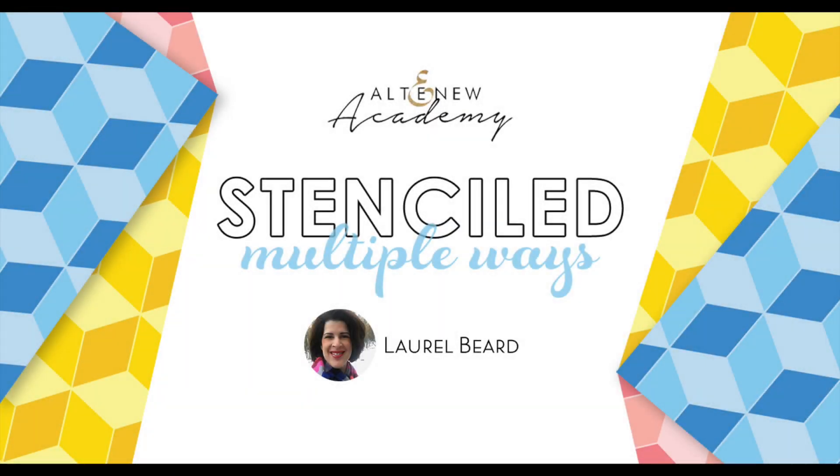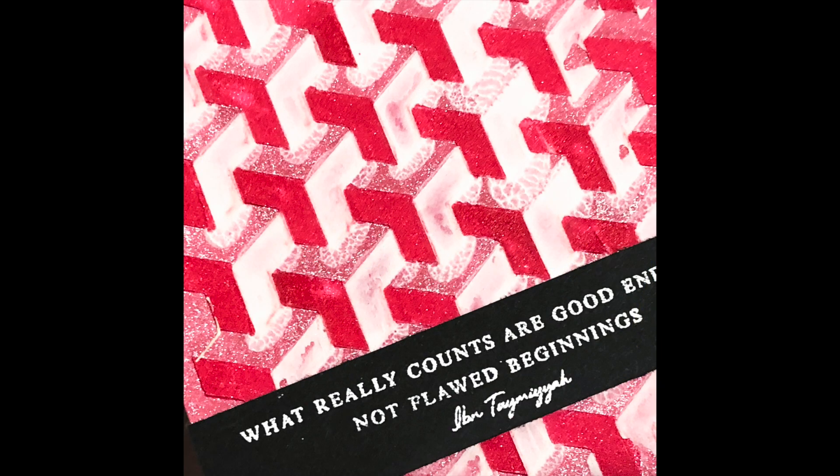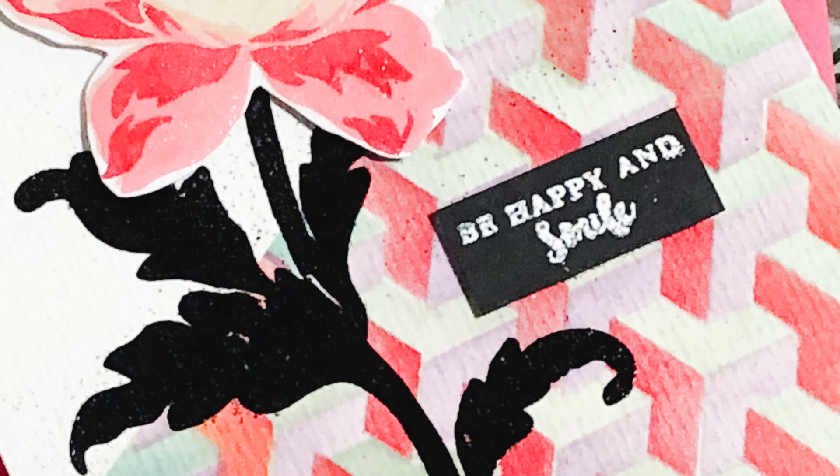Hi everyone, welcome to Stenciled Multiple Ways. I'm your class instructor Laurel Beard. Who doesn't love stencils? Stencils are inexpensive, come in a variety of patterns or shapes, and can be used repeatedly and uniquely to create one-of-a-kind backgrounds.